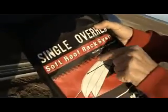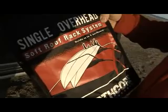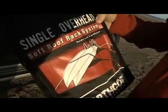There's a single version and also a double version. The single has got two pads, the double version has got four pads. The single will hold up to five surfboards and the double will hold up to ten surfboards.